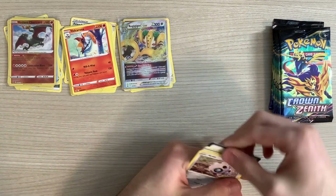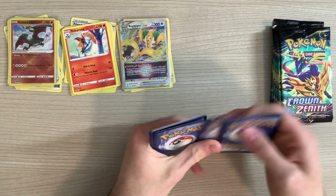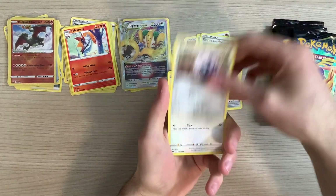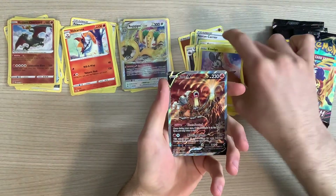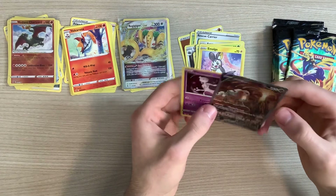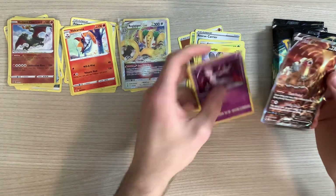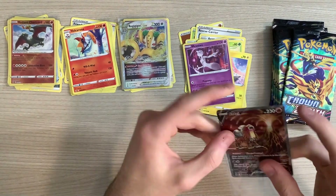Four to the front. We've got our energy, Carnivine, Rescue Carrier, Lairon, Aerodactyl, Starly, Riolu, Scyther, Emolga, and a Hentai — Entei V. Whew. Just a word. Don't look it up. If you're a child, and if you already know what it is, I mean, you do you, but there you go. Entei V.